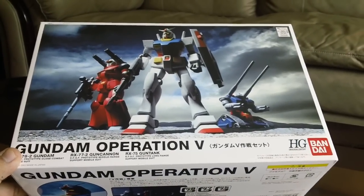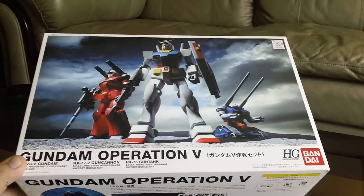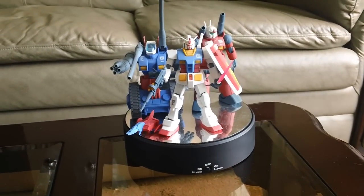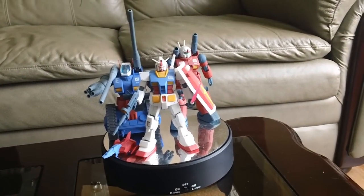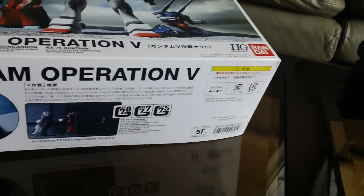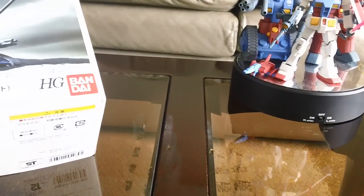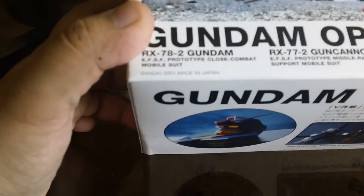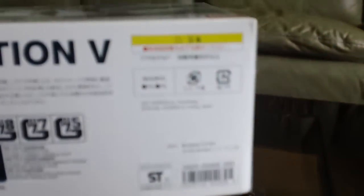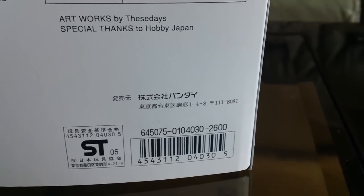Kind of strange that after having 300 Gundam-related videos on my channel, I actually never built the original RX-78-2 high grade, or the Gun Tank, or the Gun Cannon for that matter. So I finally decided to make these. This box set was made in 2001, and I think it retails for 2,600 yen.